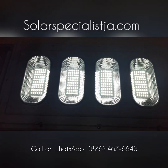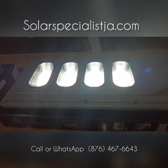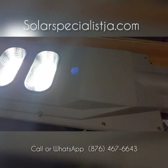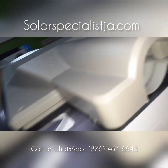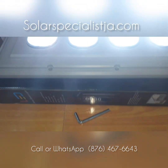Very bright 120-watt LED street light with an easy-to-mount bracket. Simple two-inch pipe mounting and you're up and running.